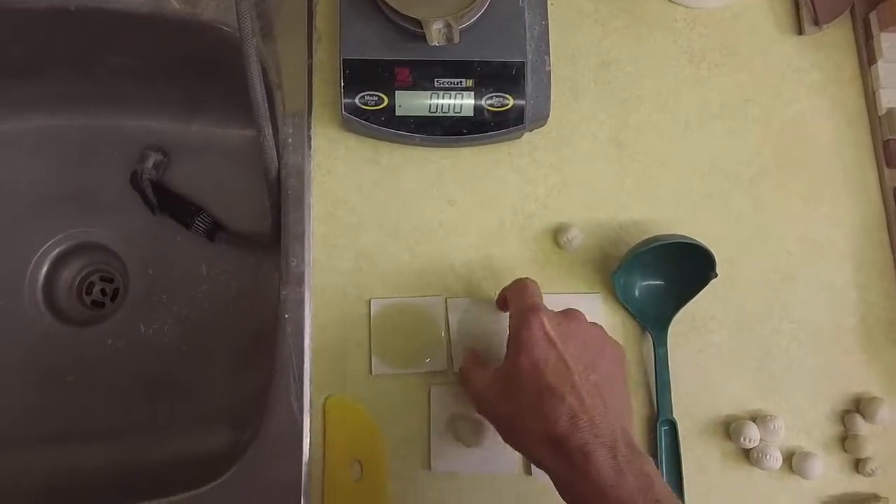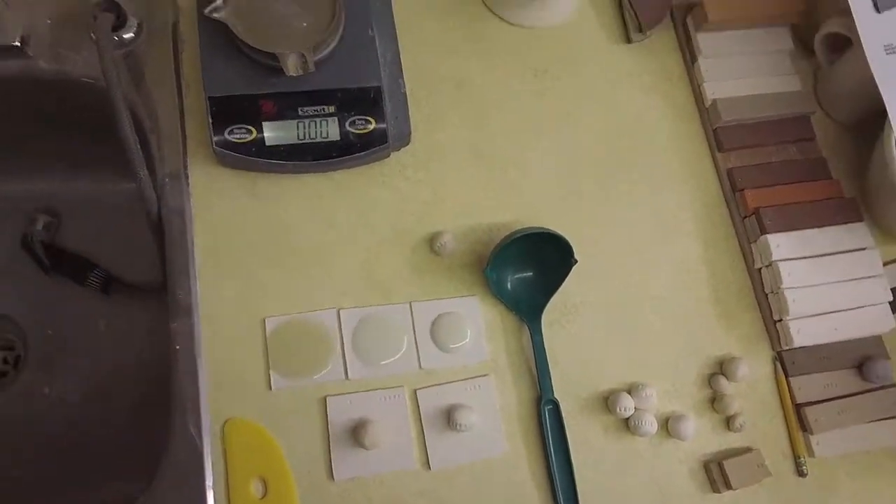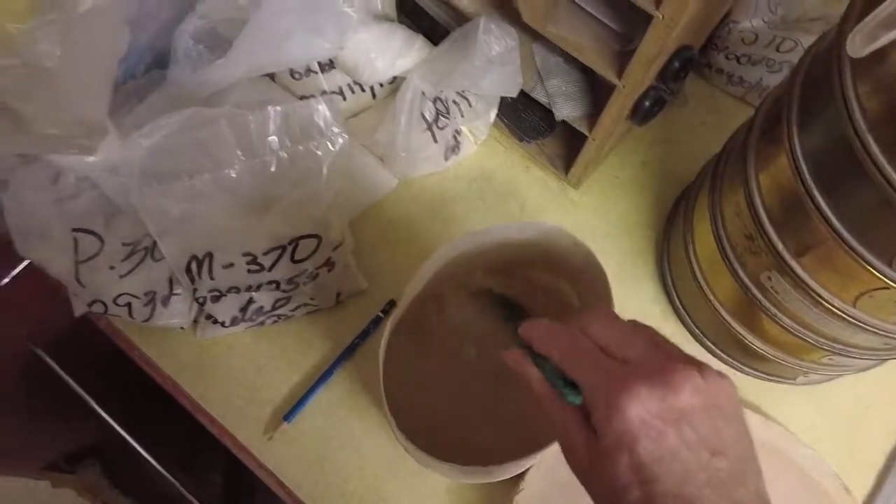By measuring the diameter of these, I know I can give a number to how much the glaze flows when it melts in the kiln. So to do that, I'm just going to take some of the glaze that I have here.